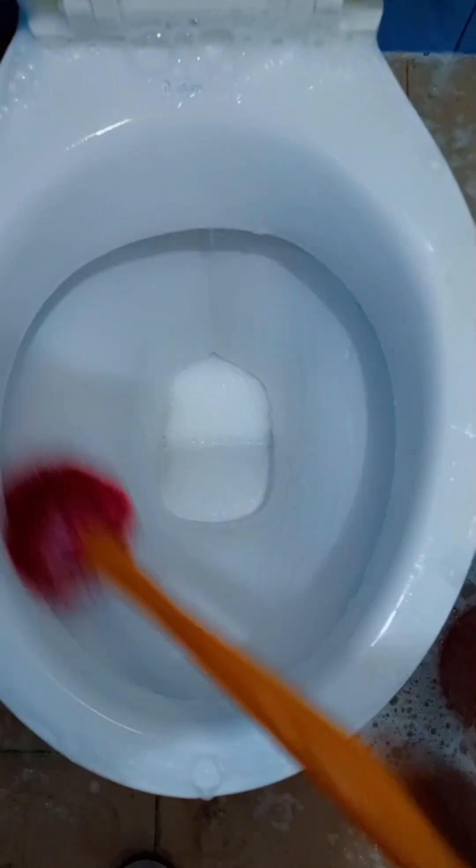You can use the white stuff that came out from the IPO to shine your pots. All you need to do is just to sundry it, let it dry, and you can use it as Vim. You can see how shiny my toilet is looking.